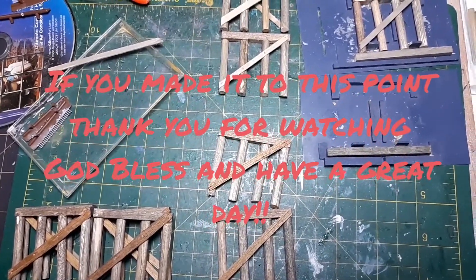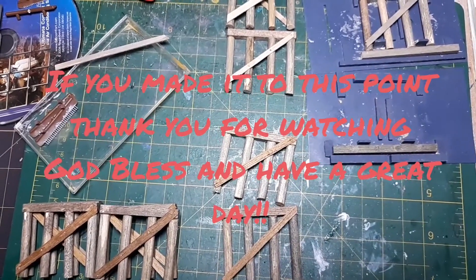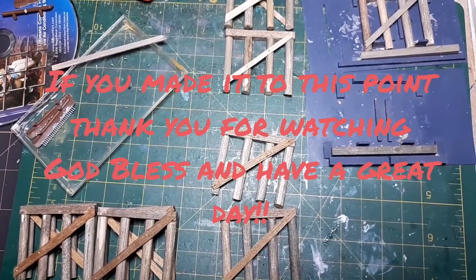This is Rob Butler with Jack Jack's Scratch Build Challenge. We'll see you in the next video — God bless and you guys have a great day. Bye.